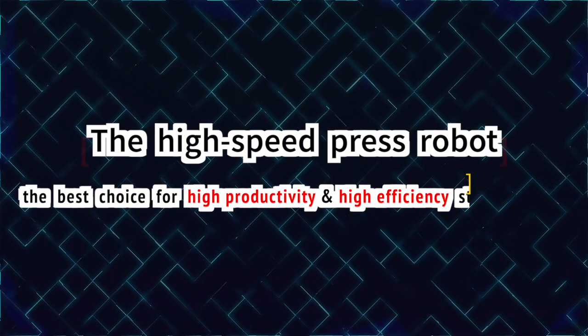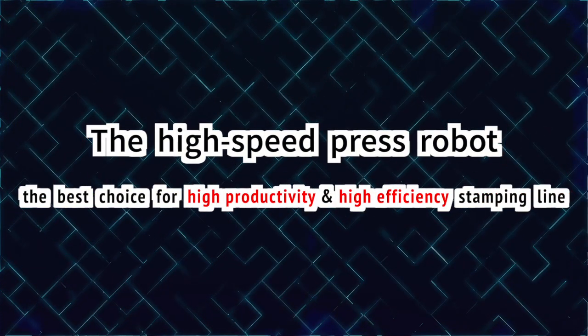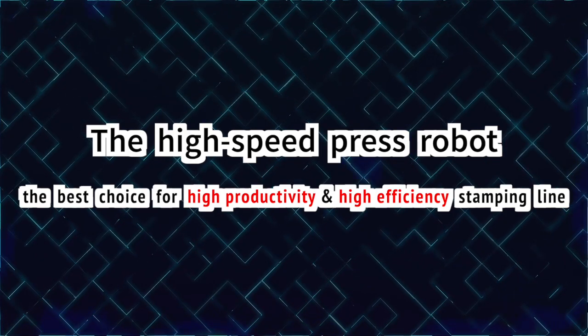High-speed press robot: the best choice for high-productivity, high-efficiency damping line.